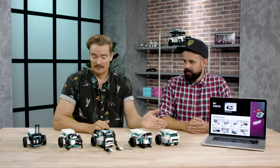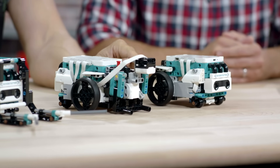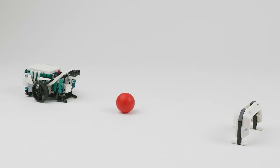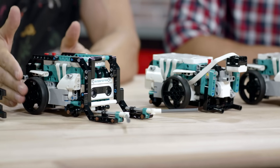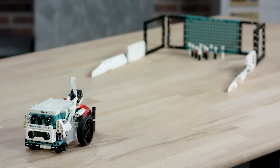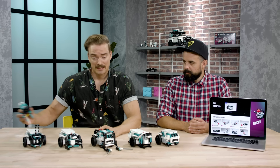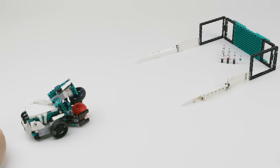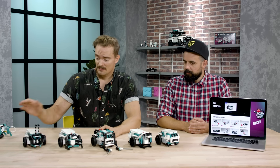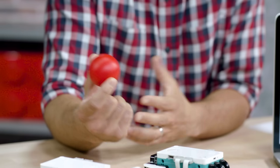Here we have a lineup of all the versions of Triggy that you can do. This is the base driving model. Here we have the soccer model with a little kicker so you can play soccer with it. The basketball version we just showed you, and here we have the bowling version where you can put in the little Lego Duplo bowl and it can play bowling. You can even make it spin the bowl if you attach the spinner attachment. Finally we have the pen attachment so you turn it into a drawing robot. It's the first Lego set to ever contain elements from all three Lego building systems: Lego Duplo, Lego System and Lego Technic — and we think that's pretty cool.